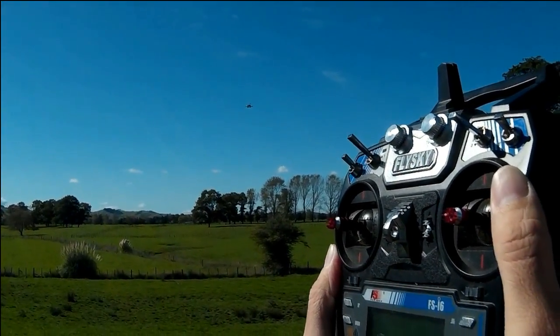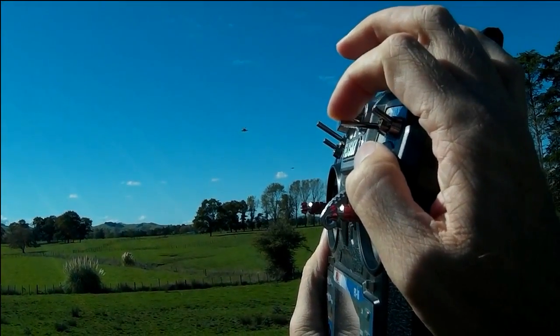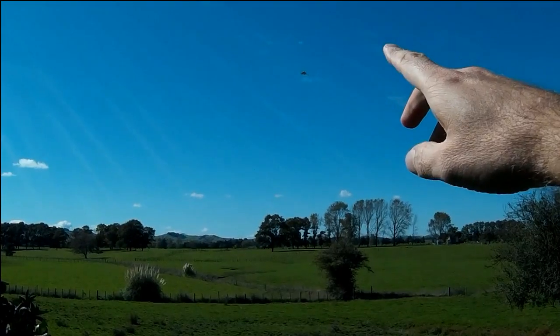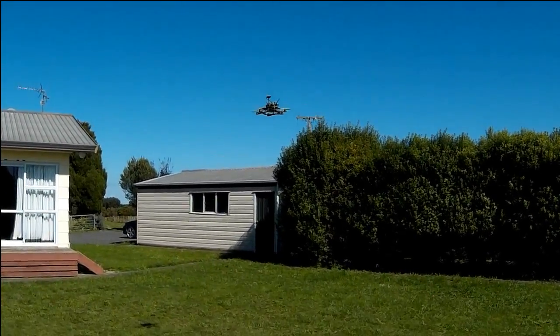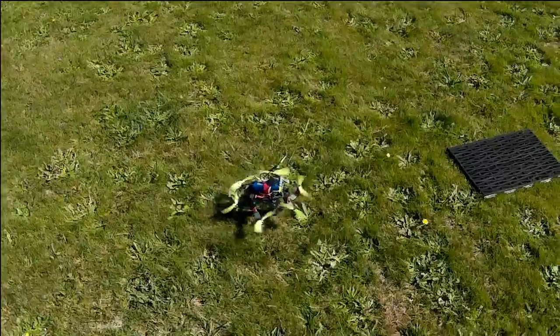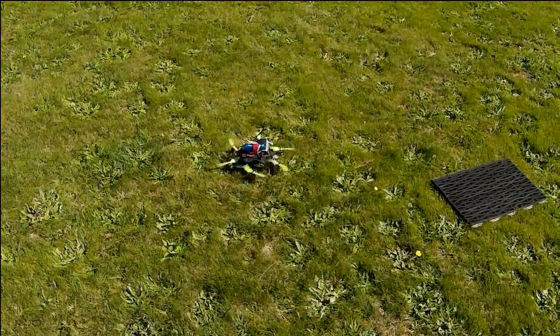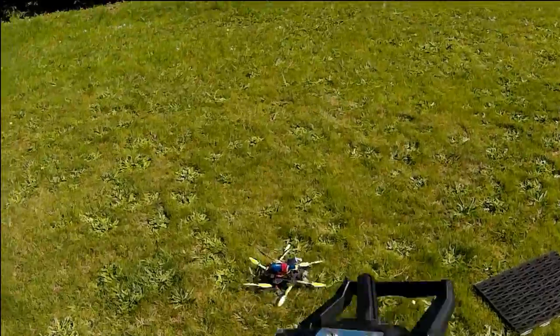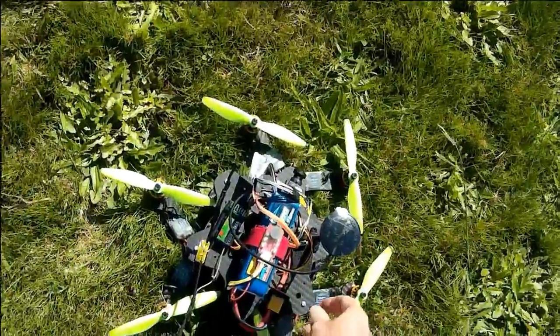Let's try a return to home. The home is the doormat that I have on the grass back there. This is different to the original CleanFlight too — it goes up and it will actually land. I'm not doing anything here. I cut the throttle there, but you can see it's about a metre away from where it started. Isn't that great? Works really nicely.